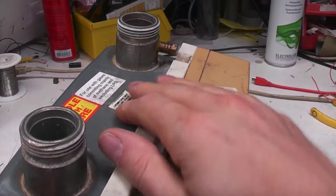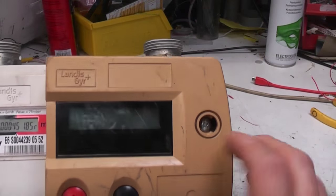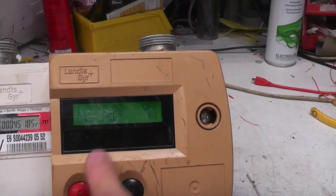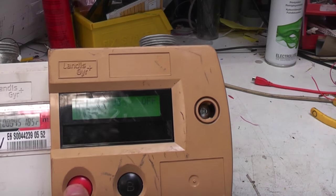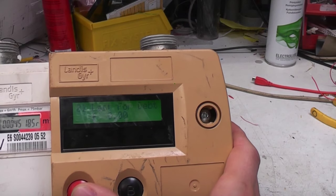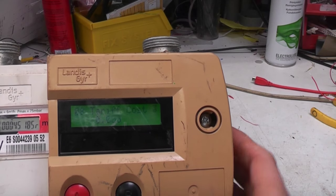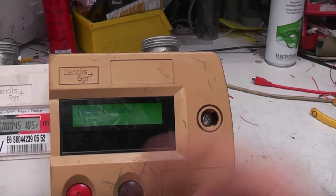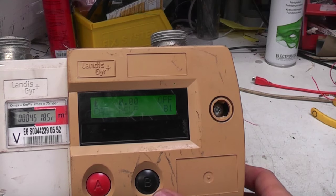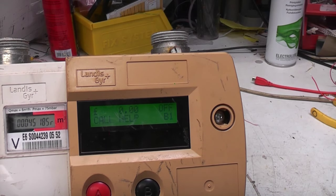The basic case of the meter is the same as the other version, although there might be some other differences internally. There are just a couple of buttons on here - pressing them shows various options like amounts owed and various tariffs. You press and hold to get a few other options. It's saying 'insert card' so there are probably options to read off the credit on the card. This other button seems to activate a beeper - I imagine that beeps when it's about to run out so you know before all the heating goes off.